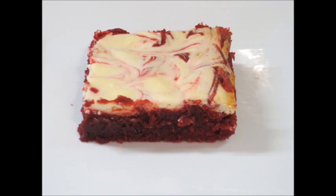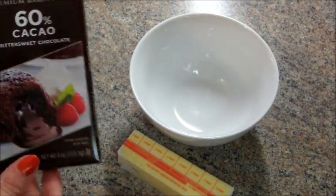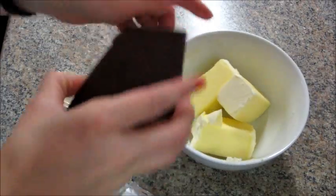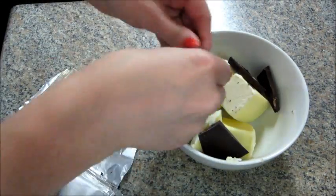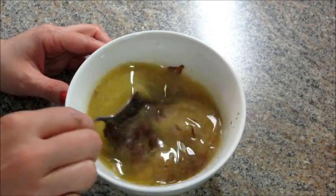Today I'm going to share with you a recipe for red velvet brownies. You're going to start by taking your butter and your chocolate baking bar and melting them in the microwave at about 30 second increments until fully melted. Then you're going to gently stir it together.